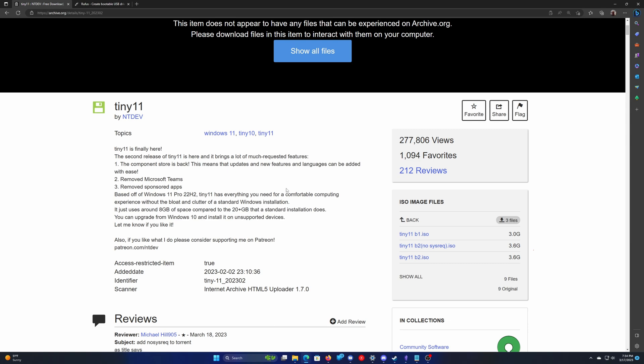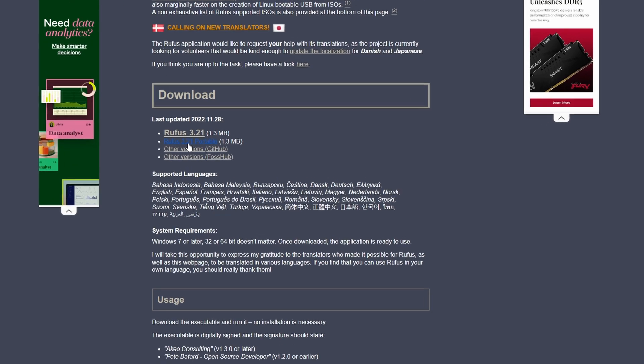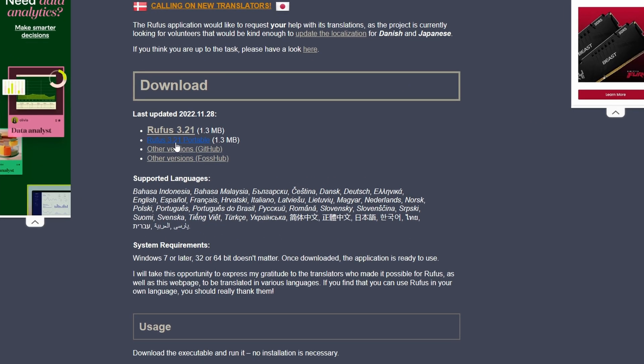While that's downloading, we're also going to get an application called Rufus. It's a free application — I'll also have that site linked down below. Just go out to that website and download Rufus. I usually get the portable version, which just means you don't have to install it — you can just run it from anywhere. So just get those downloaded and then we'll continue on.